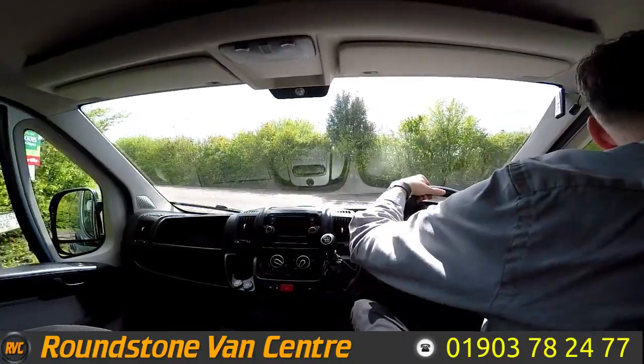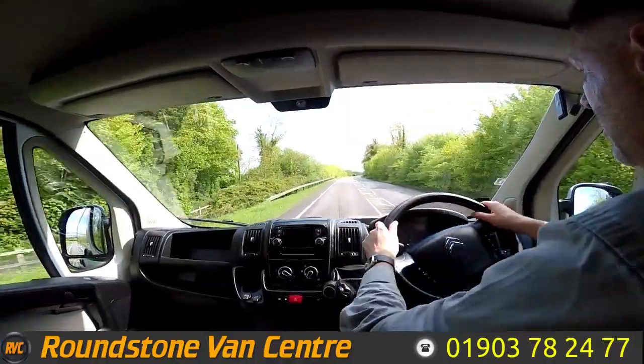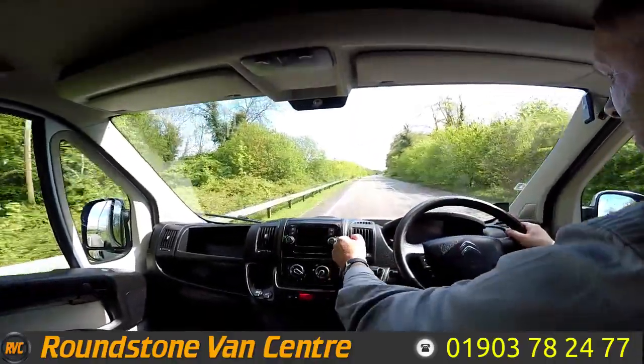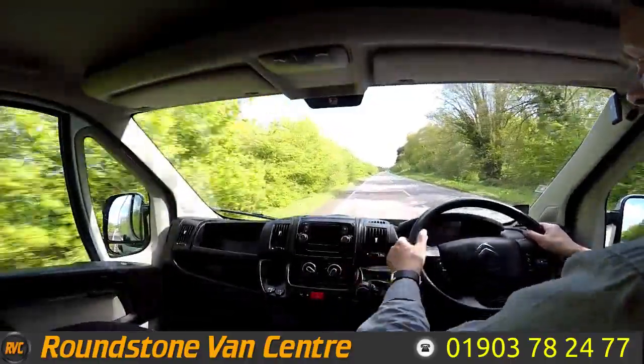The aim of the road test is to get up to 60 miles an hour so I can demonstrate the gears, the steering, and the brakes, and talk about any features this van has. As you can see I'm going through this lovely six-speed gearbox — it's got a great gearbox.